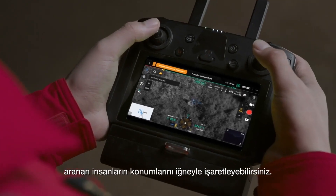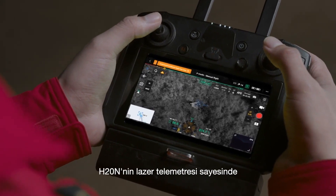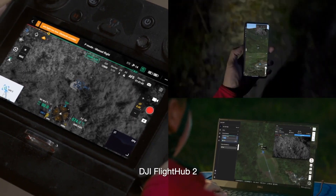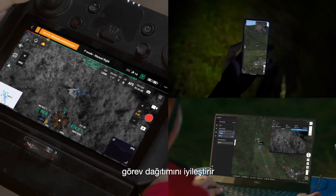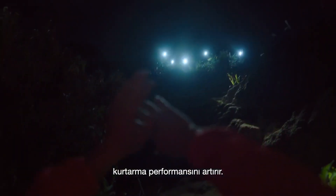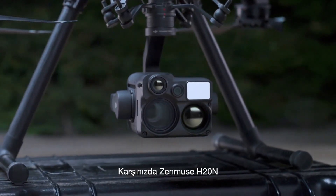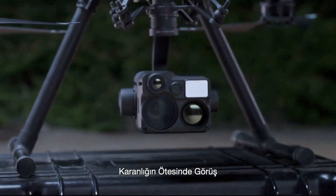During search and rescue missions, drop pinpoints on missing people thanks to the H20N's laser rangefinder and automatically share the coordinates with your team through DJI FlightHub 2, improving task distribution and rescue efficiency. The Zenmuse H20N is here for vision beyond darkness.